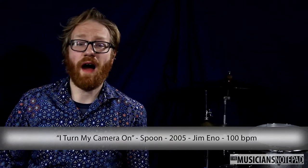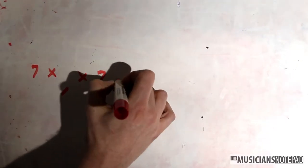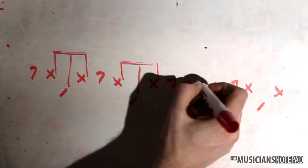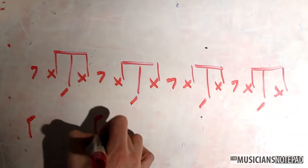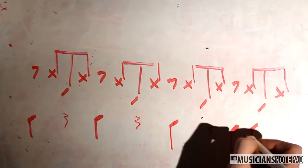Jim Eno's part for "I Turn My Camera On" is a perfect example of this. This is a two-measure groove with hi-hat upbeats running throughout. Snares fall on two and four. Kicks are on one and three for both measures, but then Eno adds a little hitch at the end of the second measure by adding in the three-and and four-and, giving the groove a feel of direction.